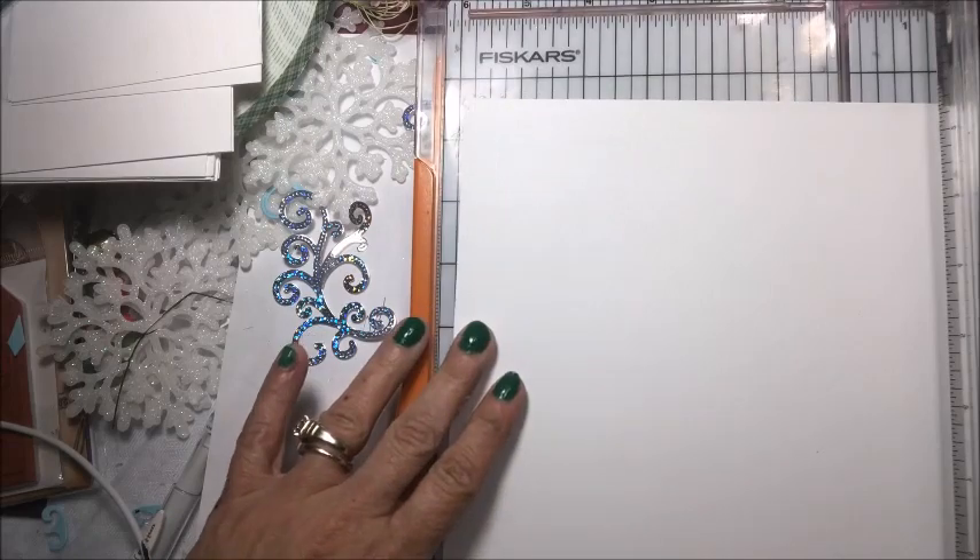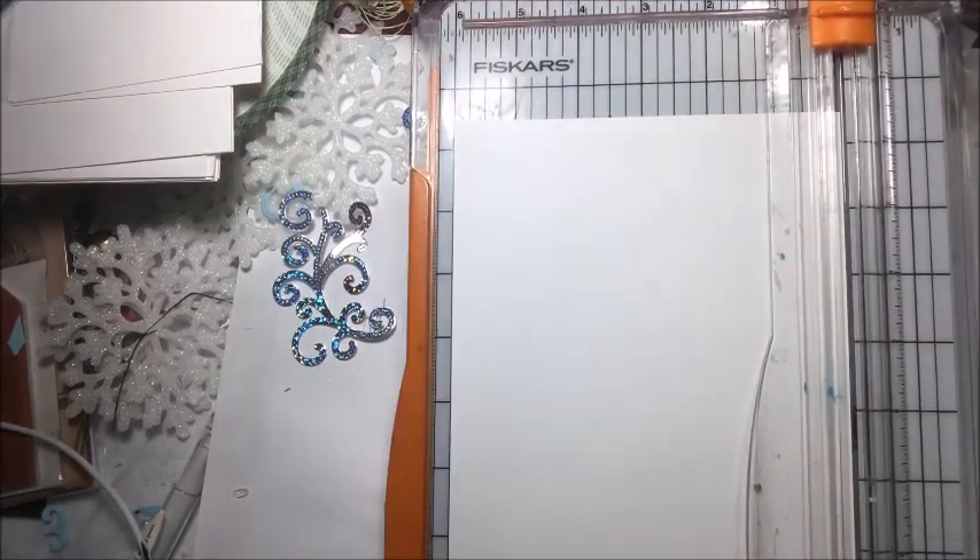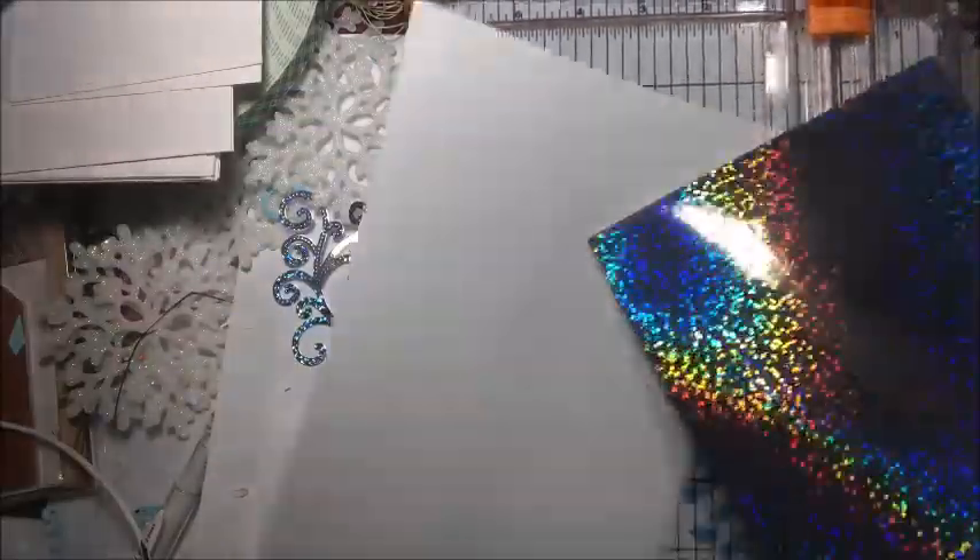And I'm going to cut this piece of card stock — just regular card stock — down to 6 inches as well. This is 6 by 11, so this actually needs to be cut down an inch so that the tube will meet up.